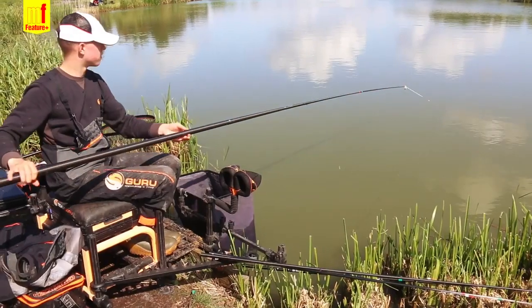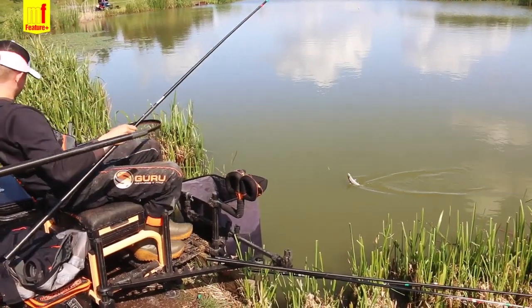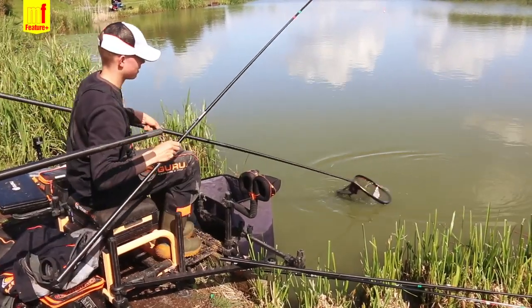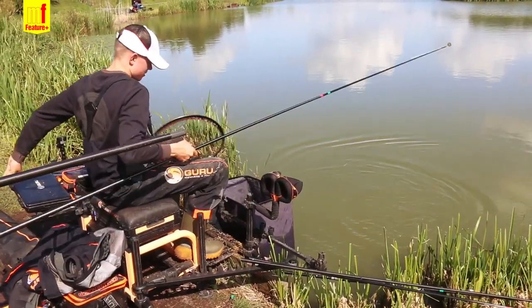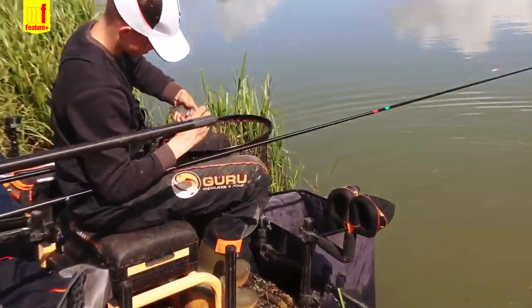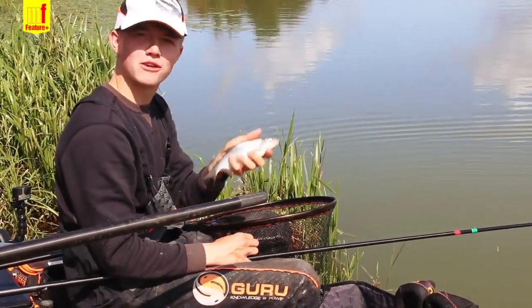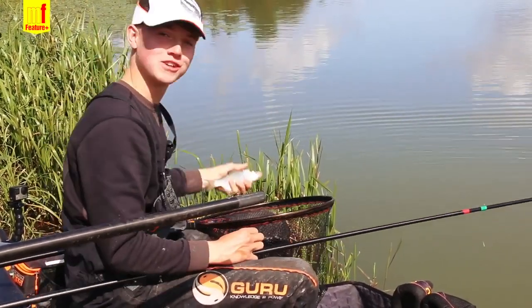Right, this could be the last fish of the day — another nice skimmer from Holebar, only a little one but a beauty. Could be a little hybrid that one actually. Proof in the pudding just how good fishing micros and expanders are on commercials — go and give it a try.